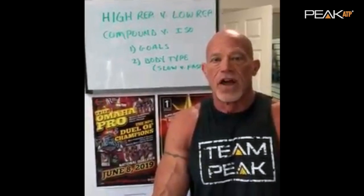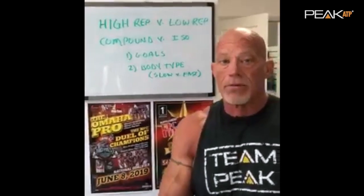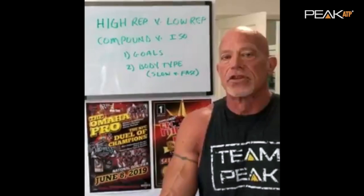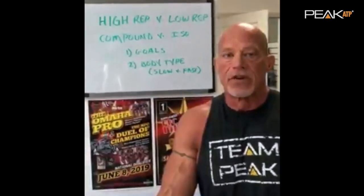A lot of what your training program looks like is going to be determined by your goals. The other thing that determines your program is your body type — whether you're predominantly a fast twitch or slow twitch person. Once you've made that determination, spend more time working in the ideal rep ranges for that specific muscle type.